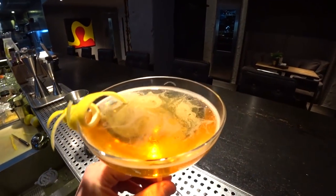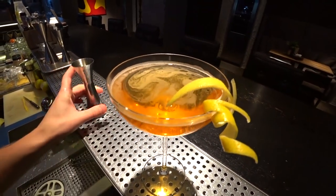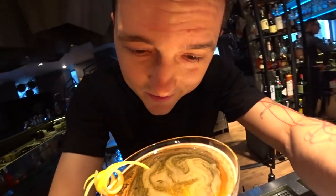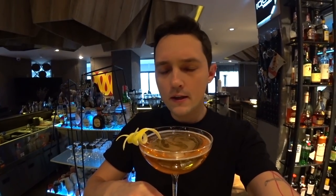And a little garnish. Here we go, ladies and gentlemen — this is the classic champagne cocktail. And let's try it. This is phenomenal. I love it!